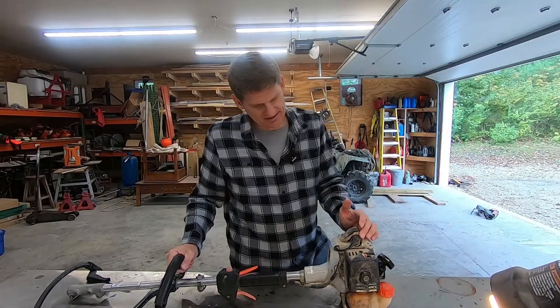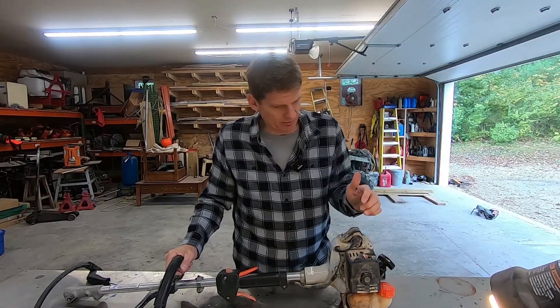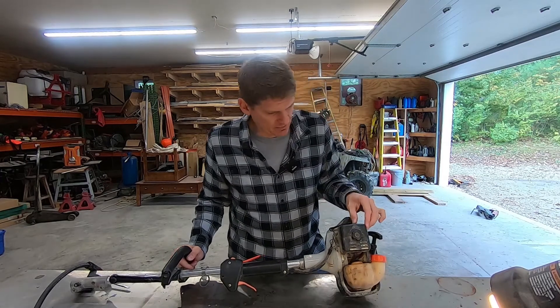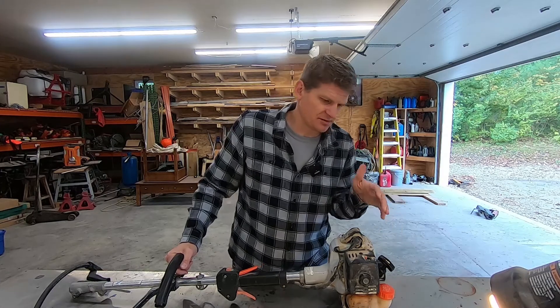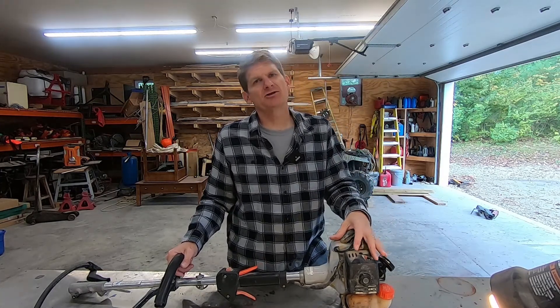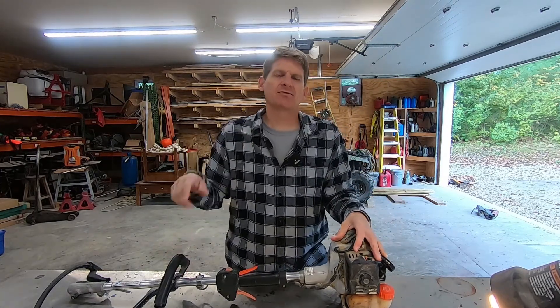Alright guys, so there you go. As you can see, really easy to replace that primer bulb. I was hoping it wouldn't be too difficult, and it definitely isn't. If you have one that goes bad, I'm assuming most machines are real similar to this one — don't be afraid to tackle this project. I appreciate you guys watching. We'll see you in the next video. Bye.